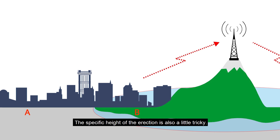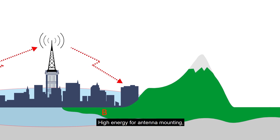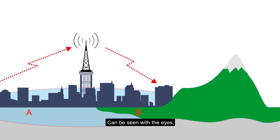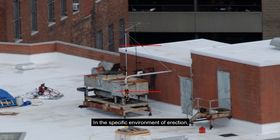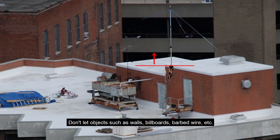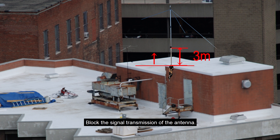The specific height of the erection requires some care. When mounted high enough, the antenna can visually reach the edge of the repeater's signal coverage area — that height is most appropriate. Within the specific erection environment, the antenna should remain the highest point. Do not let objects such as walls, billboards, or barbed wire block the antenna's signal transmission. The antenna should be preferably two to three meters higher than these objects.